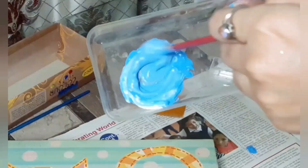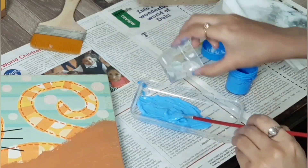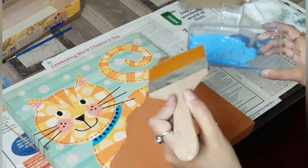Now take blue and white and make a light blue color for the water. I am putting some water. Now take the big brush and start painting the top part.